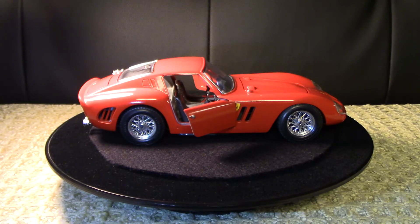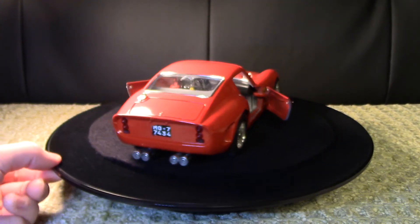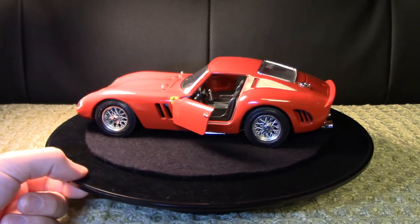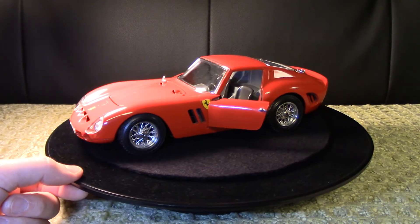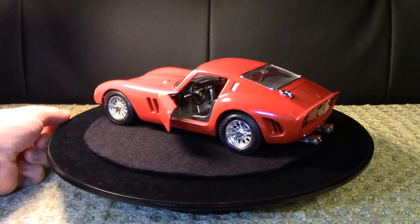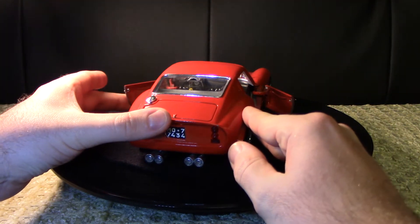These cars in real life are going for millions of dollars now - I can't imagine owning one; it would be an enormous responsibility. That's why we have lovely models like this, so we can enjoy them and look at them without all the added hassle of real-life ownership.